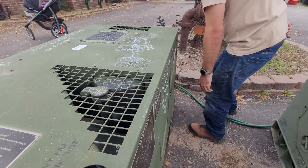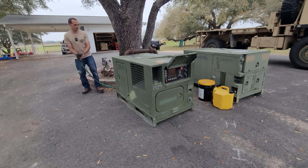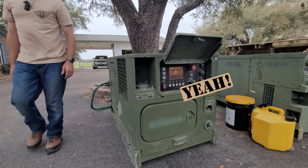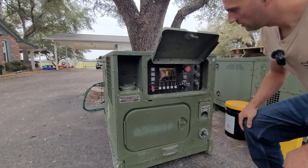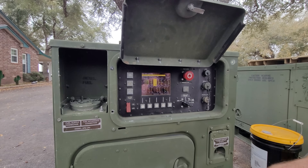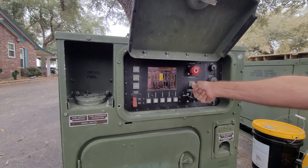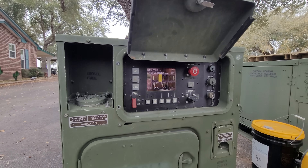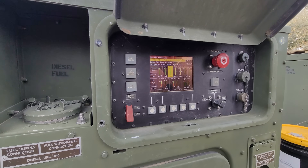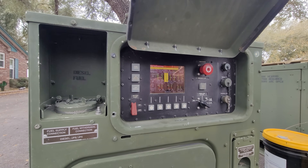I already got the slave plugged in. Let's see if that screen lights up — we got some life! It's showing: local e-stop, voltage configuration change, genset mode powering down, low fuel level. Obviously there's no fuel in there. It's got power on the screen, and it looks like this generator has almost 4,000 hours on it.